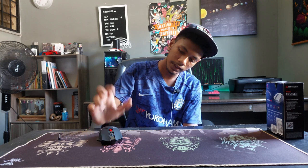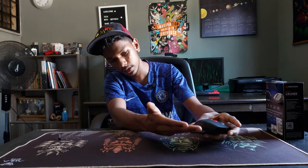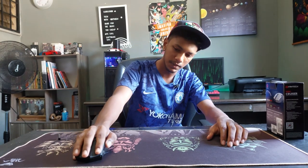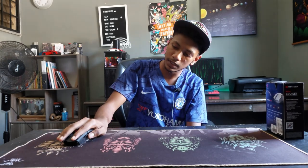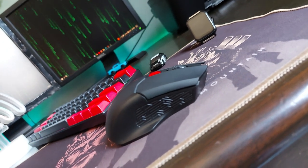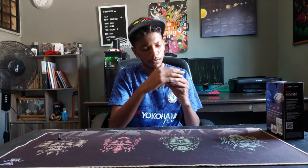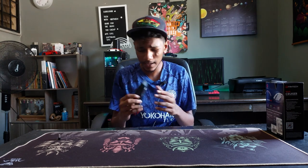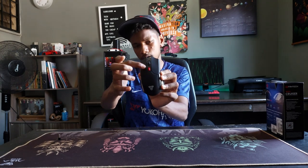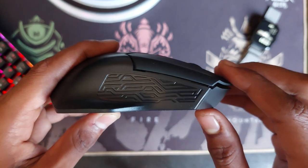I'm more of a claw grip user. I do wish the mouse had a bit more accent so my pinky could rest more naturally, but my thumb rests pretty comfortably and can reach the forward and back buttons. The scroll wheel could be smoother but it's decent. There's no RGB, which is good for battery life, and the DPI button has a nice red color accent.